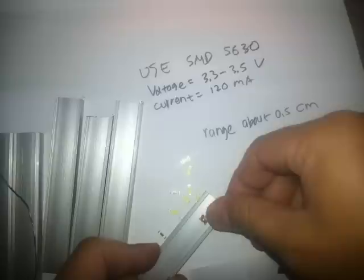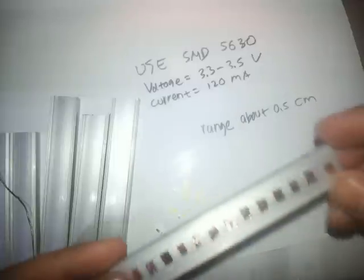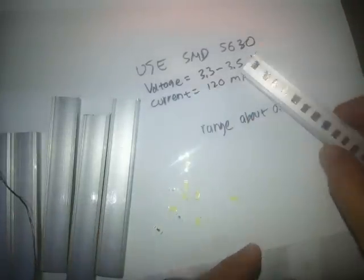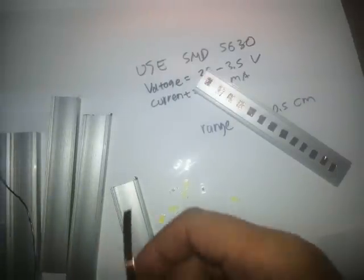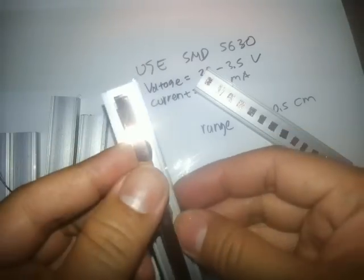Half a centimeter — yes, just like this. You can also stick it directly. Stick directly to this.